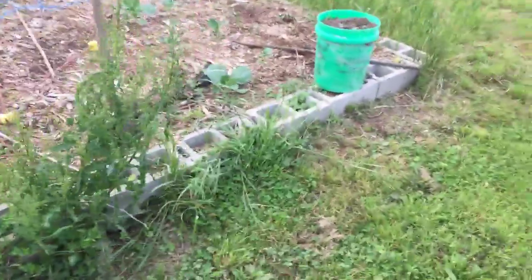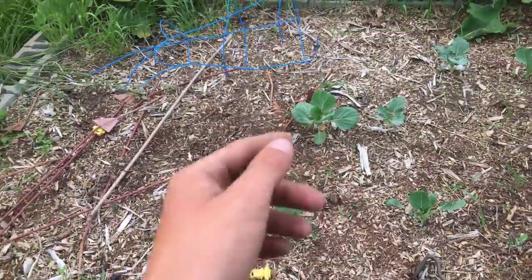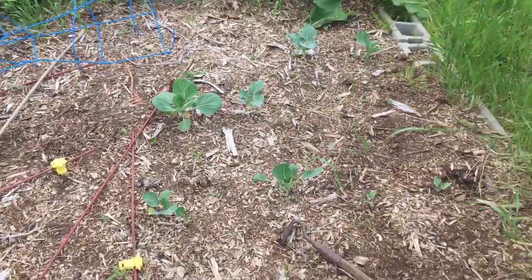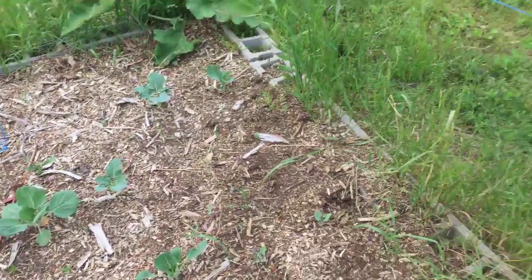And then in the cinder block garden, we actually don't have much going on out here this year. We have some cabbages that will be coming up, and some broccoli and some cauliflower in here. So that is about it.